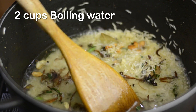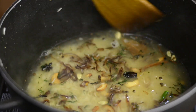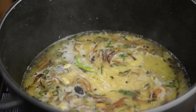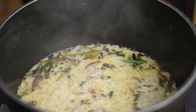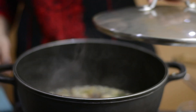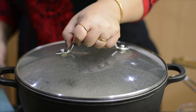The ratio for this pulao is one cup rice to two cups of boiling water. Give a quick stir. While the liquid is boiling, this is the right time to check the salt and add more if needed. Add the remaining fried onion and then cover with a lid. Over medium-low heat, cook for 10 minutes and then turn off the heat.